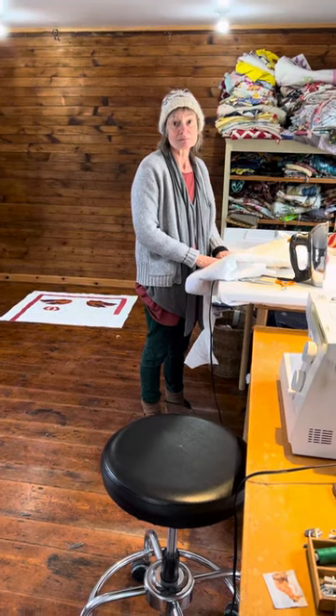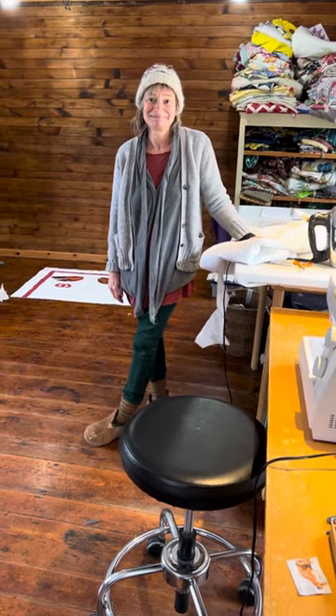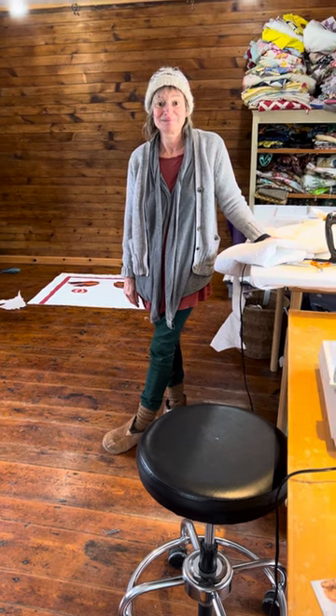Good morning from the studios of Bedlam Farm, the fiber studios of Bedlam Farm. We have something new from Maria, and it's exciting, I must say. It's different.